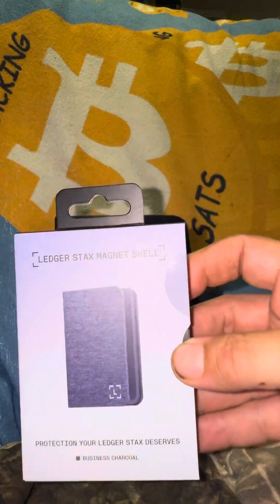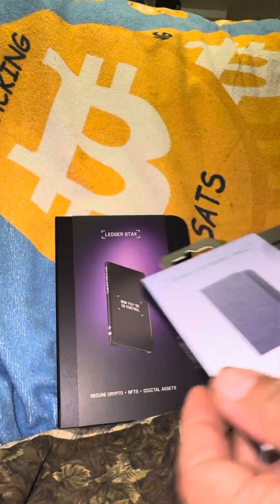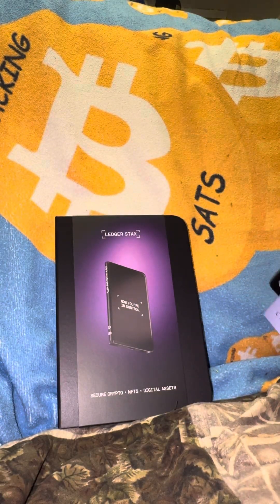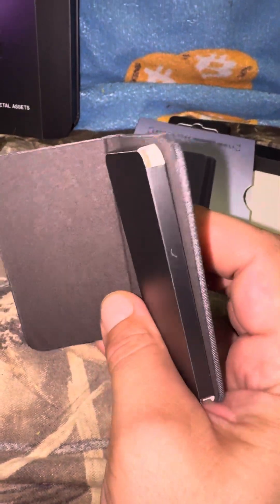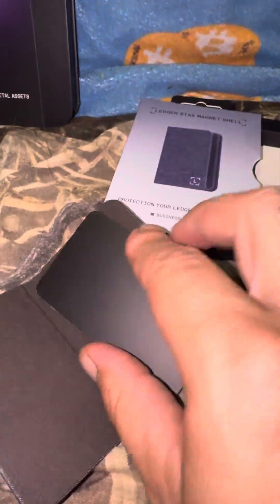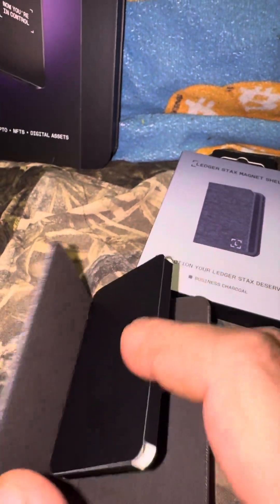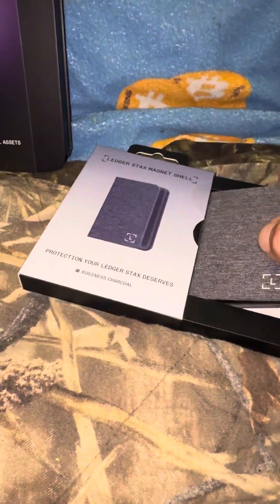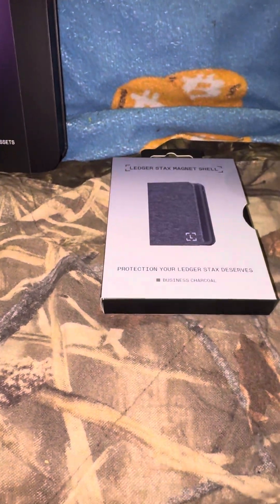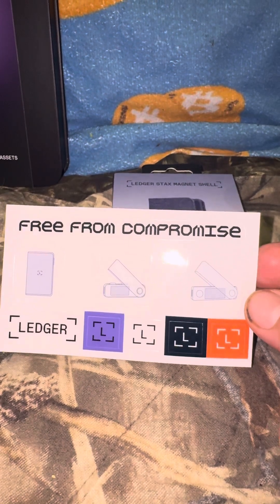The Ledger Stax came in with the free Stax magnet shell — so that's this right here. That's the Ledger magnet shell. That was a freebie that came with it because of how long it took for them to get their stuff shipped. Free from compromise. Some Ledger stickers.